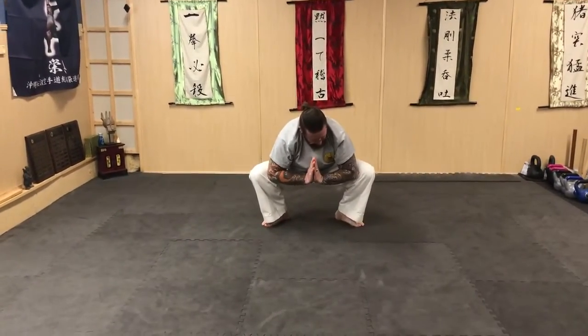This time try to put your elbows on the inside and push out while sitting down. And that's it for this week.